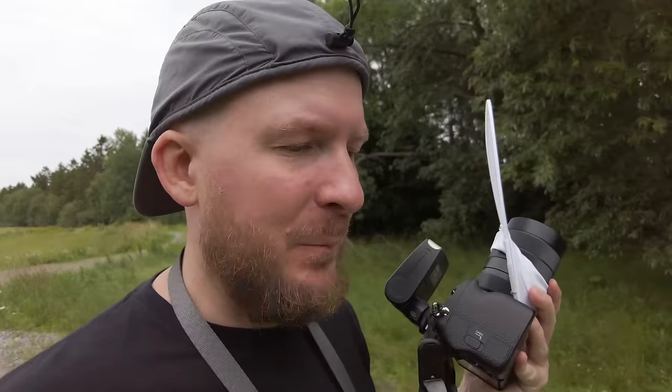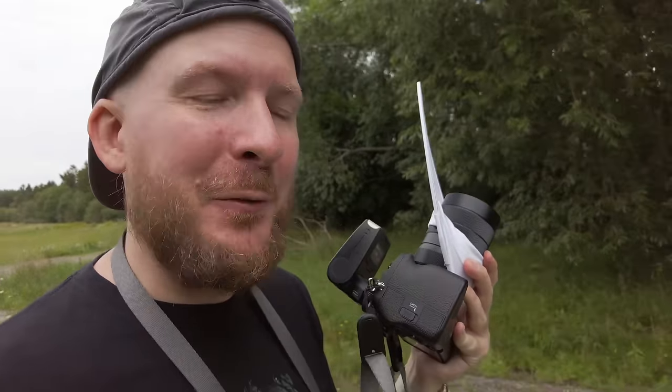We have some sample shots and it's starting to rain right now, so I think I will have to cut this photo walk short. Let's go over to indoors Michael and let him answer the question: is this the best budget macro lens for full frame cameras in 2023? Thank you for that, outdoors Michael.